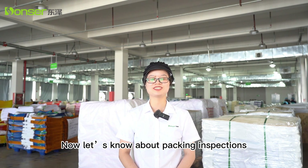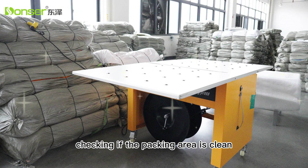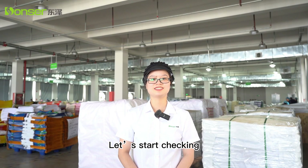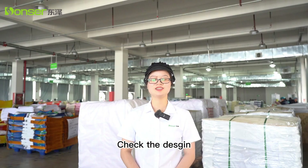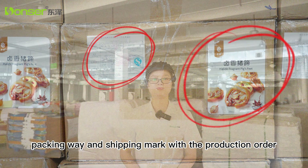Now let's look at packing inspection. Firstly, check if the packing area is clean. We often place a sample bag outside for identification. Then start checking: verify the design, quantity, packing weight, and shipping mark against the production order.